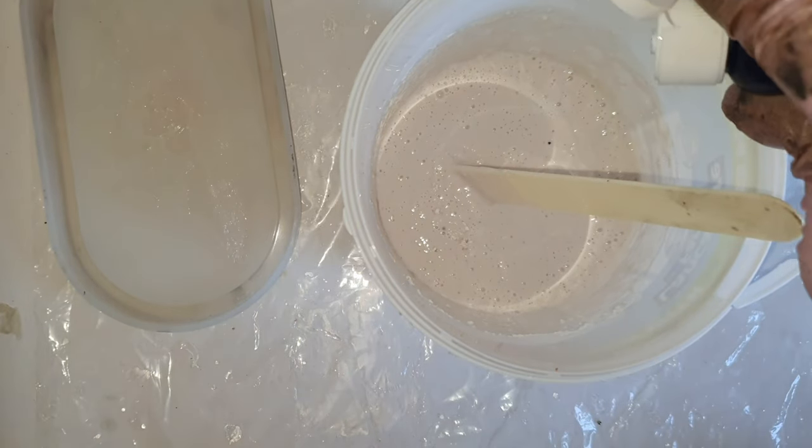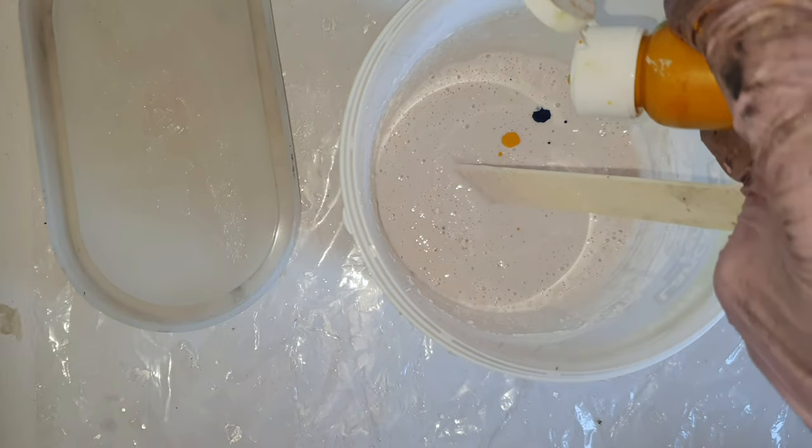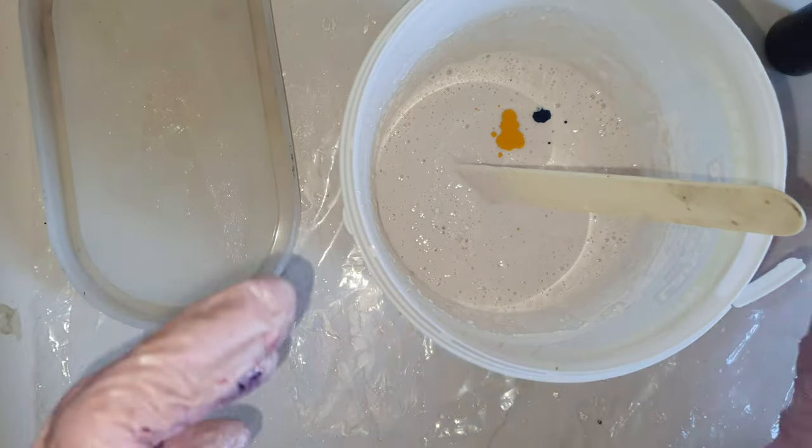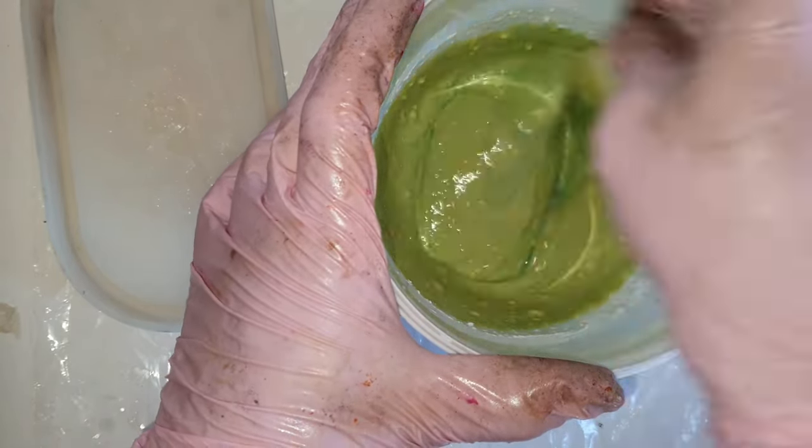I like this peacock one. What I did here is I took 100 grams of liquid and 250 grams of jasmineite powder, and I'm adding yellow and blue to get the perfect shade of the peacock green color.